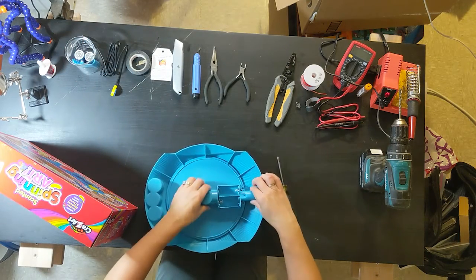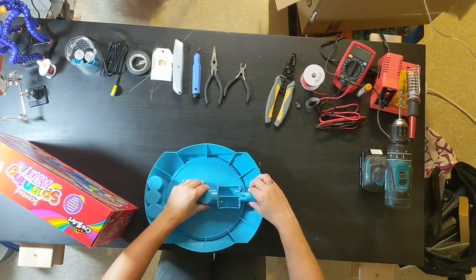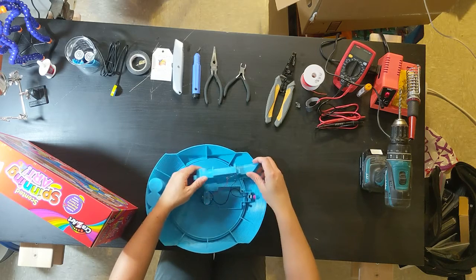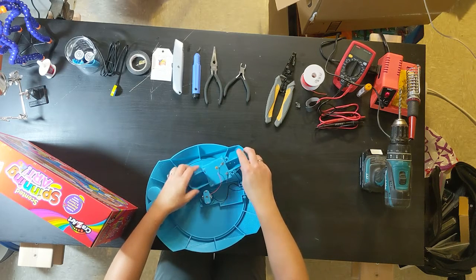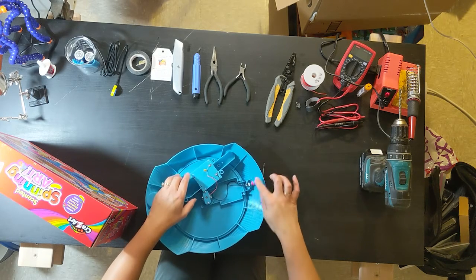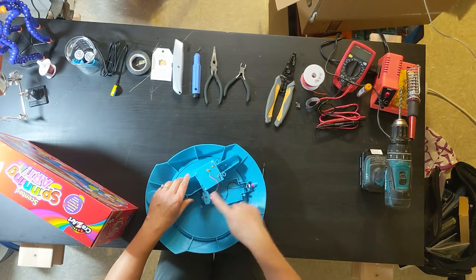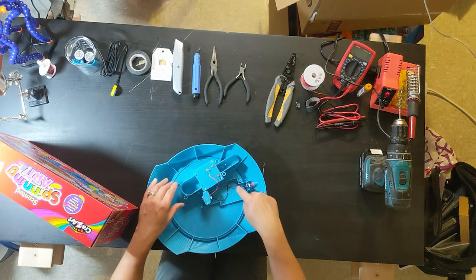This top part comes off. Be really careful because the wires on the underside are pretty fragile. You can see from the switch we have two wires: one that goes to the motor and one that goes to the battery compartment.